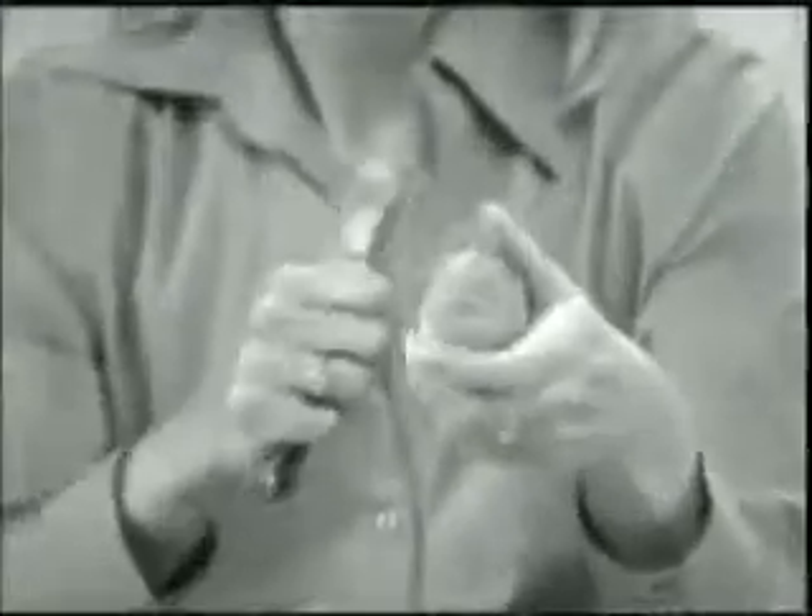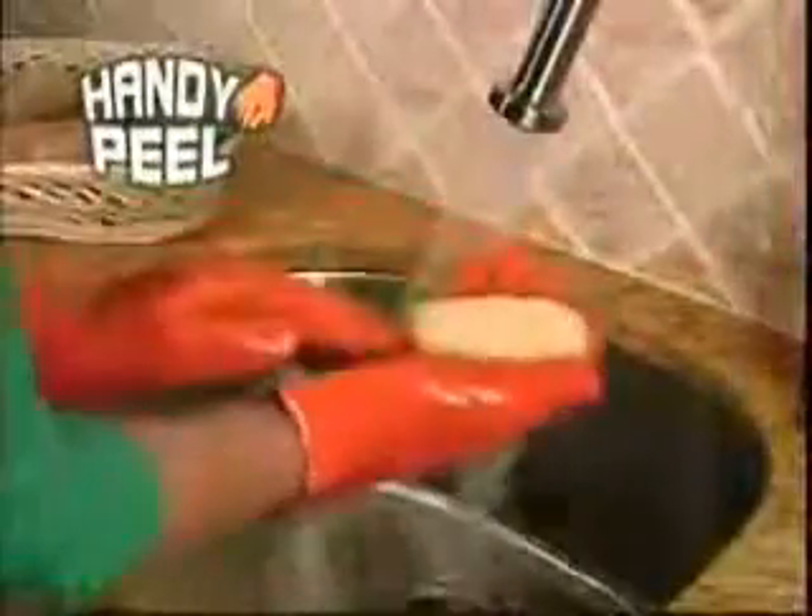Are you tired of peeling potatoes? Stop! Introducing Handy Peel, the quick and easy way to prepare a meal.